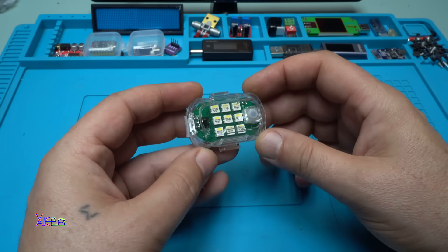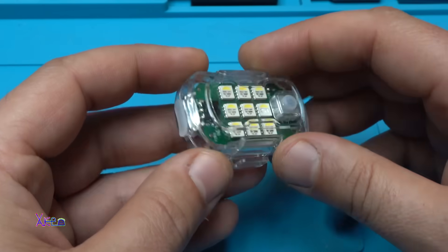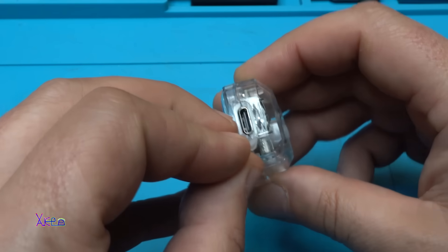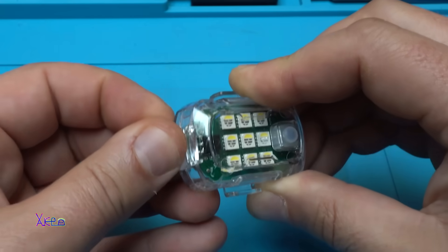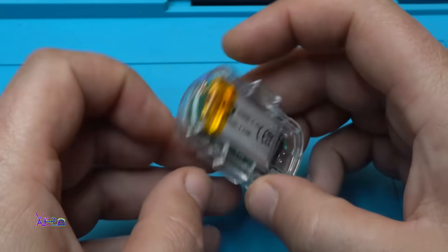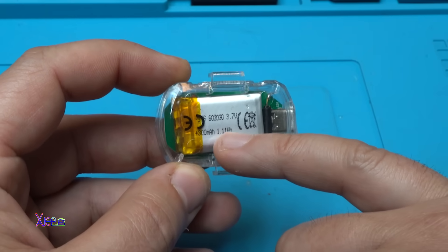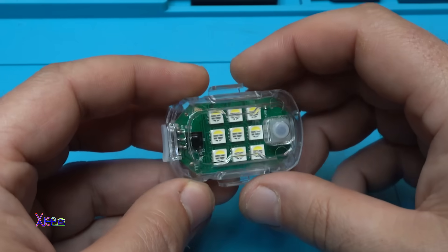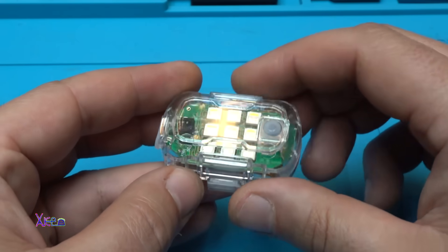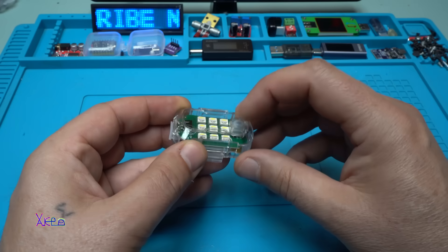The case is transparent, so you can see the printed cover with the LEDs and the infrared sensor on the side. We have a Type-C charging port - we're going to check how many milliamps it draws while charging. Behind the transparent case you can see the 300mAh battery. It also has a tilt sensor: when it detects movement it will automatically turn on. There's one button to activate it.